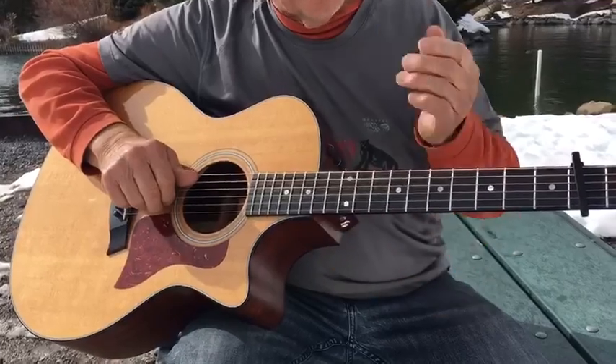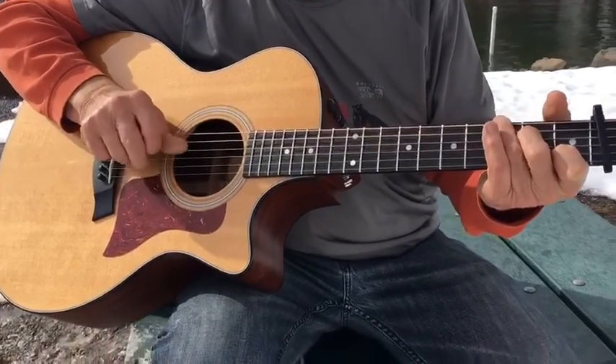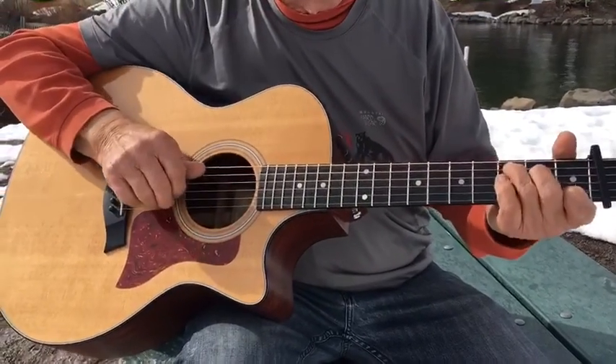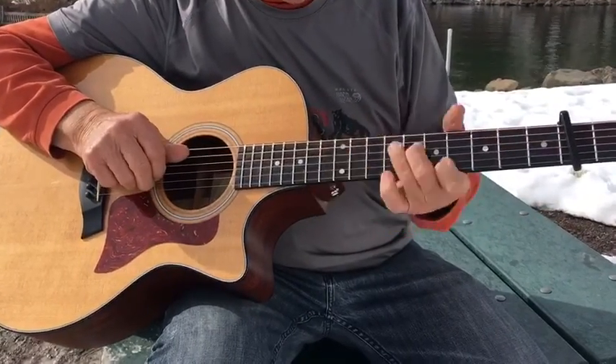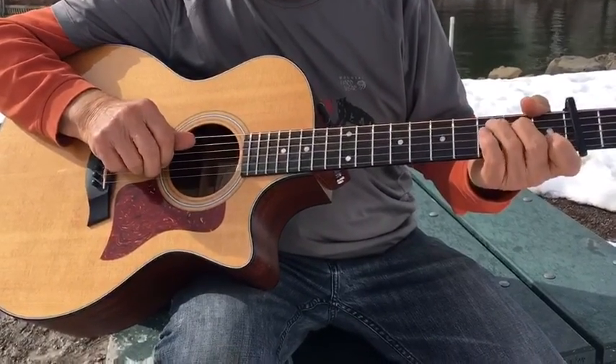You get dynamic in the middle of the song, you get real quiet. Go up and down with your volume of picking — never play the same volume the whole song. Dynamics are really important when you're playing music. Bring it down, bring it up, bring it down again.